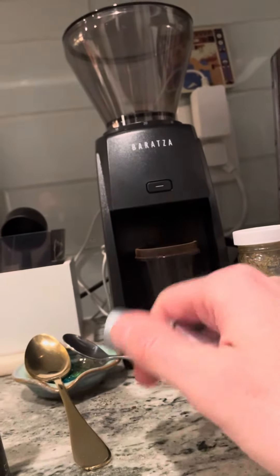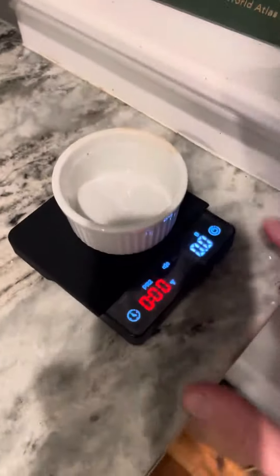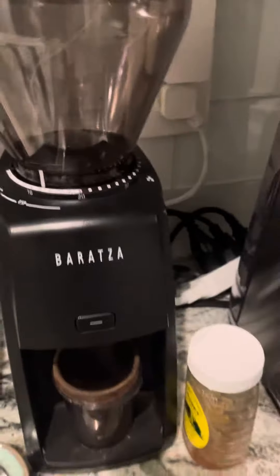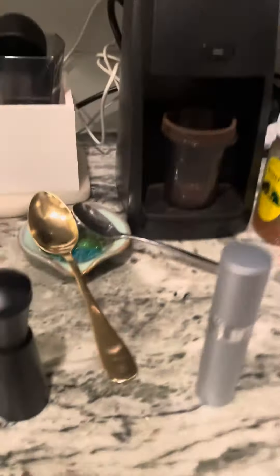This is an atomizer. I spray a couple drops of water into that little cup. Once the beans are in there, it reduces static electricity, so when it goes through the grinder there's less residual coffee left in there, in case I'm switching up beans.